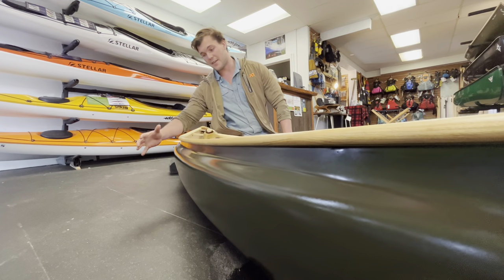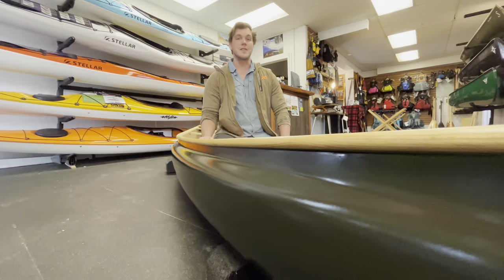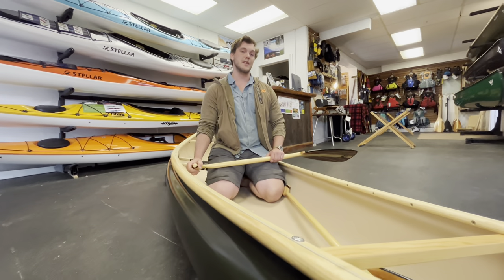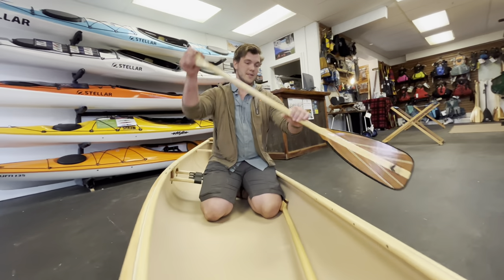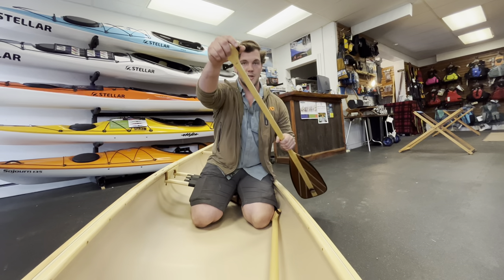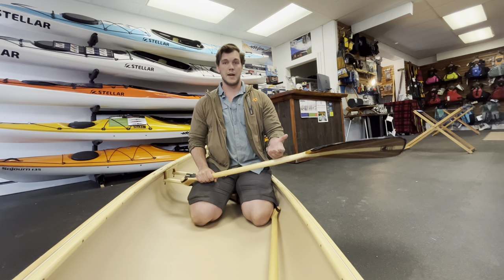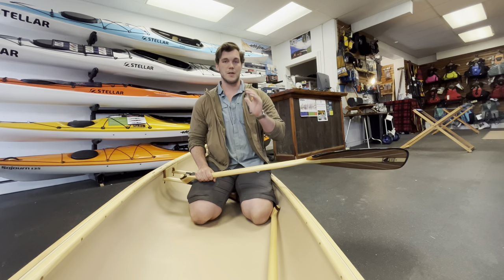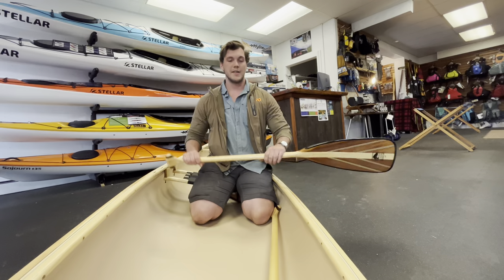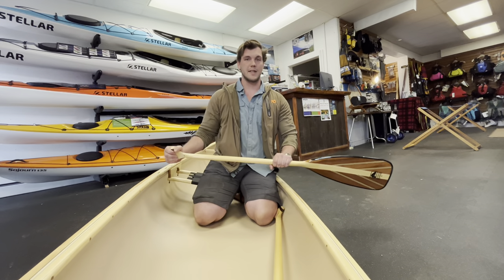One of the cool characteristics of the Esquive Echo is that it has a tumble home hull. The tumble home shape is going to allow me as the paddler to get closer to the water without hitting my gunnels as much. Another characteristic, especially for white water paddlers or open water paddlers who want to keep a straight track, is it allows me to get on edge and it's going to have great secondary stability.